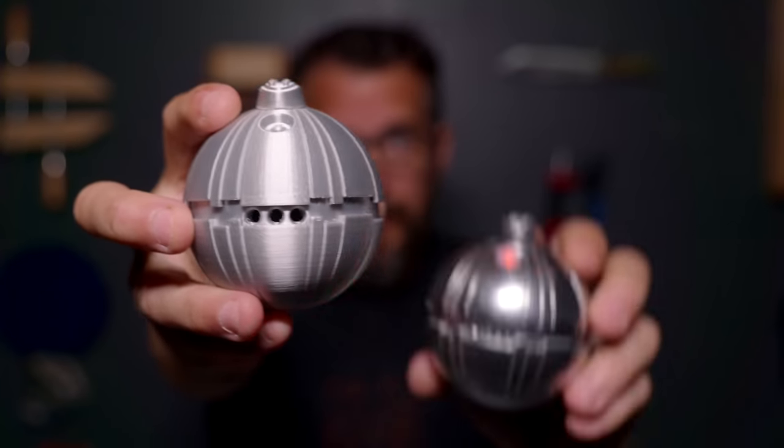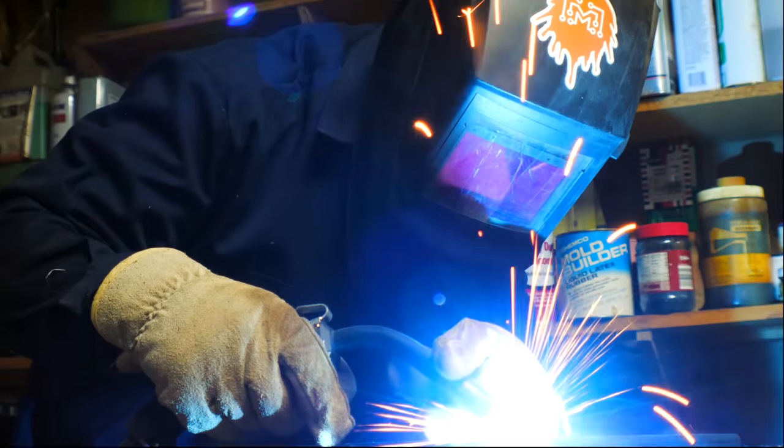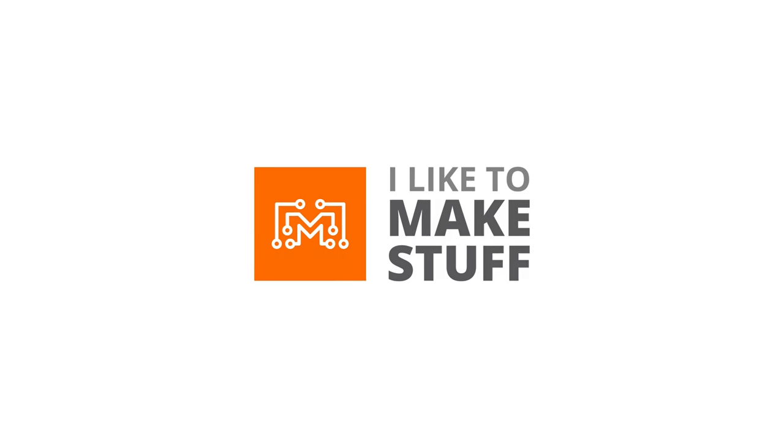Hey, I'm Bob, and I like to make stuff. Today we're going to see what it takes to make a 3D printed prop look like this. Today we're going to make a really simple prop, but the prop is really just an excuse for me to try a process that I've never had the guts or the know-how to try before, so today we're going to give it a shot.